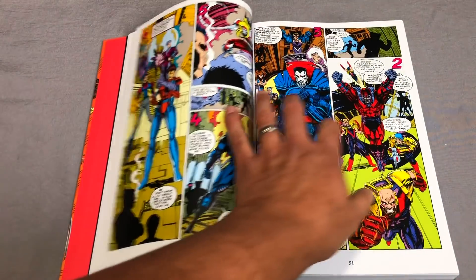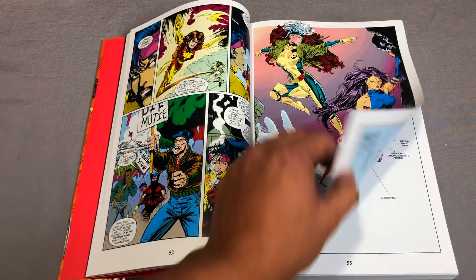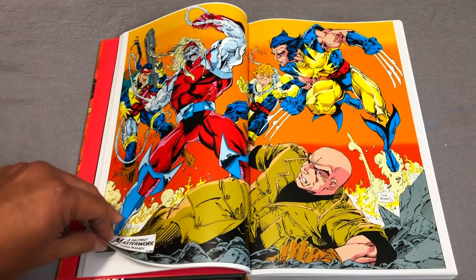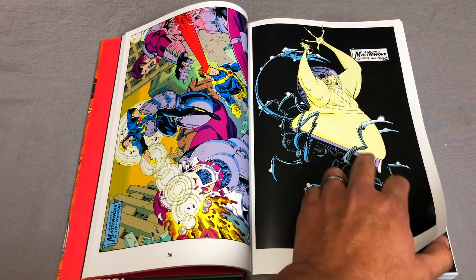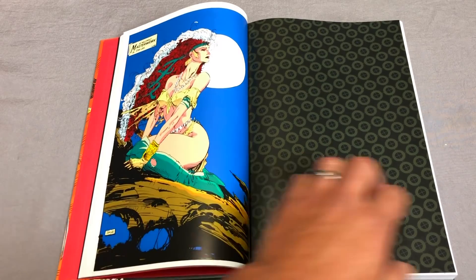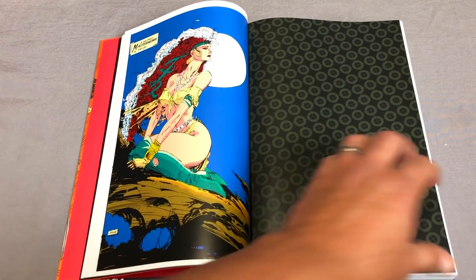Here are the extra stories in the back, and the pinups by Greg Capullo. Tom Raney. I love that little spread right there — I think that was a poster by Mike Mignola. Oh my gosh.